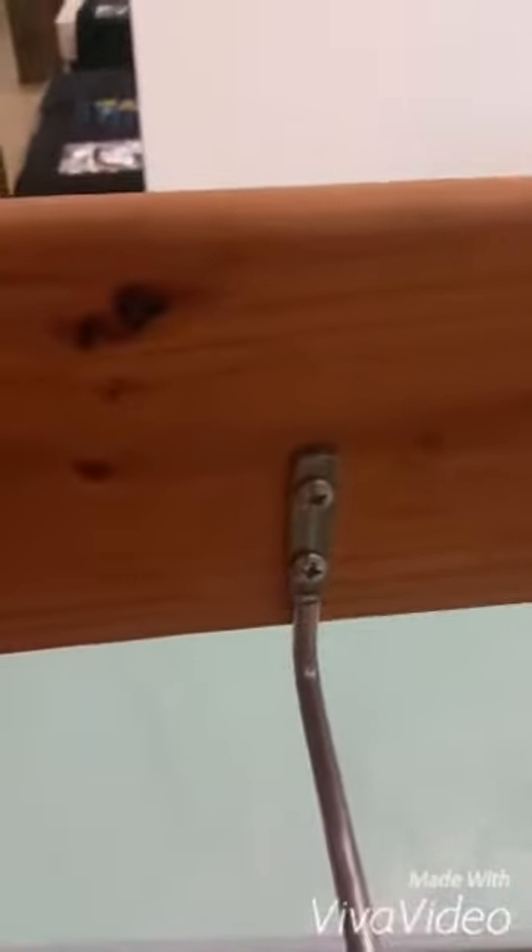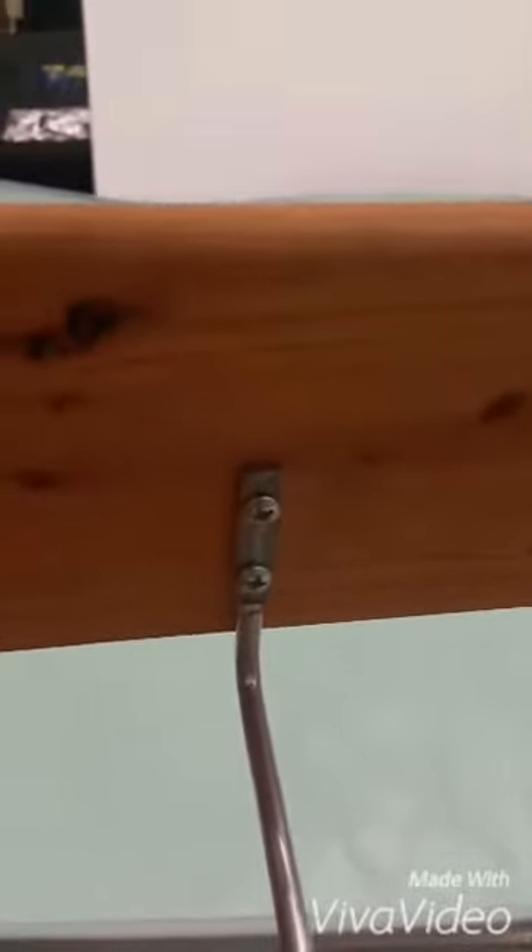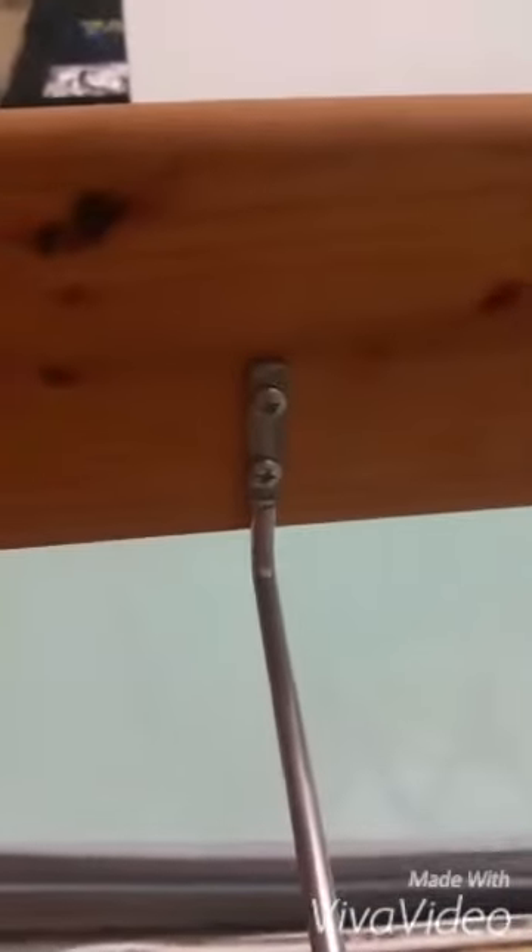If you want to take it apart further, these Phillips screws right here just unscrew and screw right back into the wood. I'd recommend when you put them back in, don't use the exact same holes — move them an inch or so and screw into fresh wood, so it's plenty stable for when the kids are jumping around on the bed.